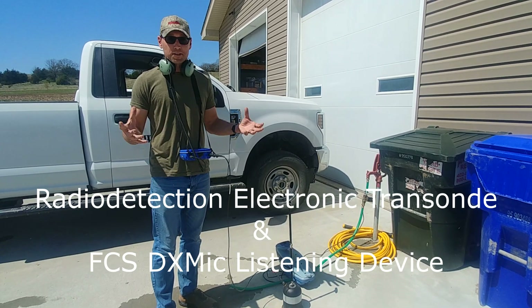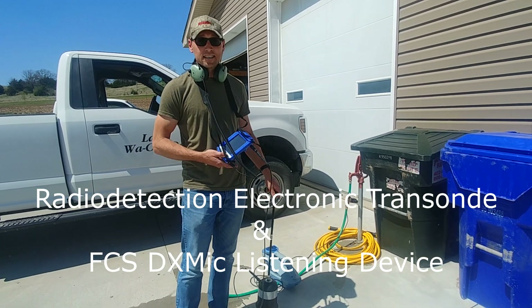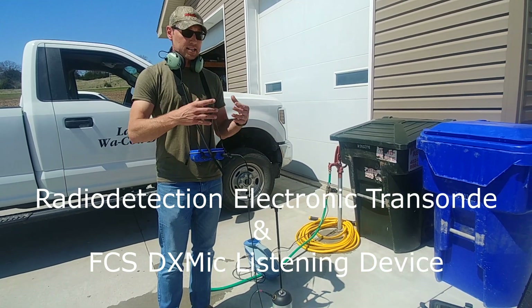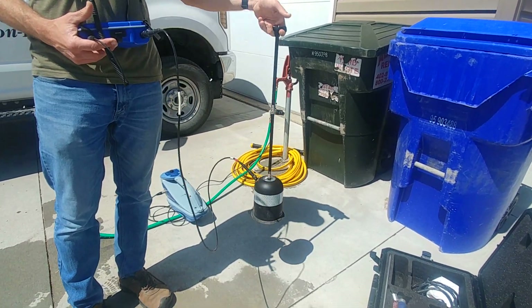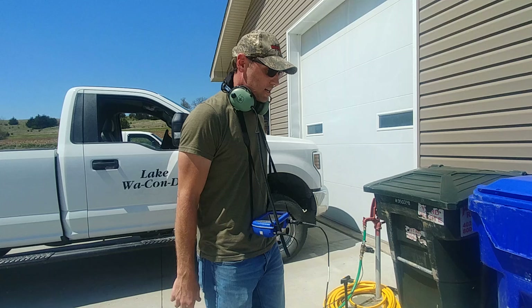The pressure changes don't mess with it or anything. And then I've got the FCS DX mic. This is great — I can tune out all the background noises and really hone in on that exact sound. I'm using this nice elephant foot. FCS makes an awesome elephant foot. This helps trap the sound and capture that sound that's beneath you.